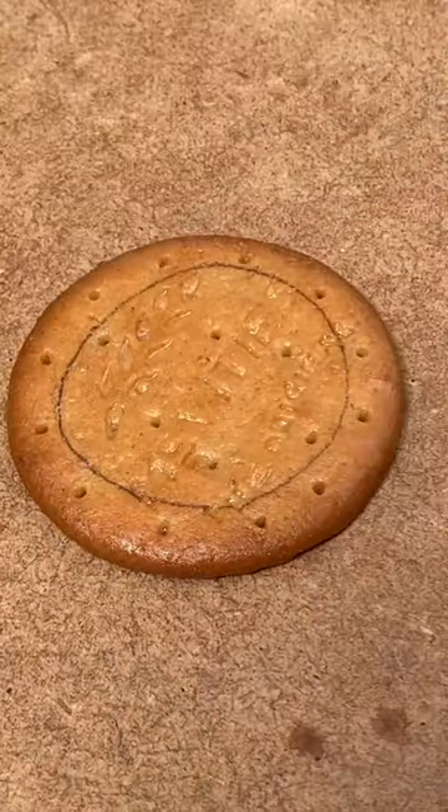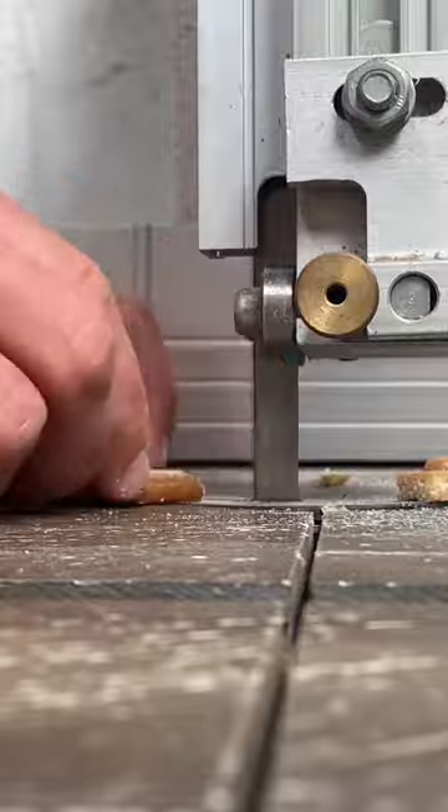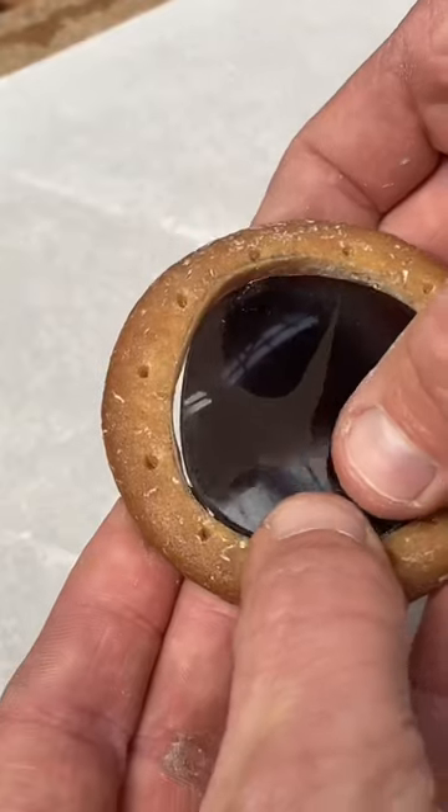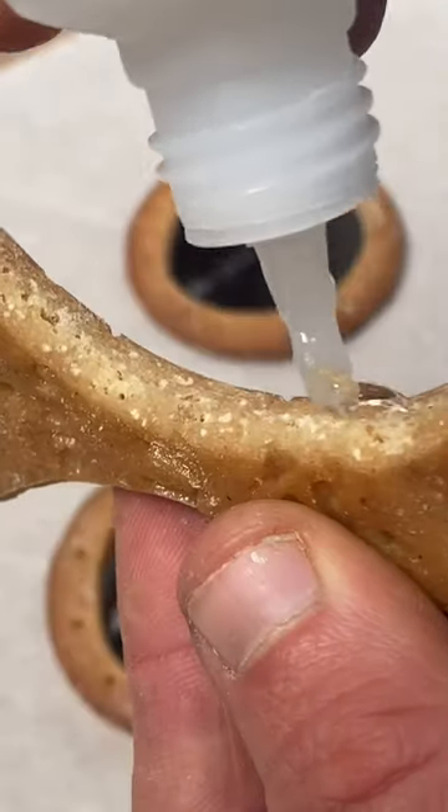But how fashionable will they be once I've turned them into sunglasses? I used a variety of tools to shape them. And once I'd done that, I could fit the lenses and glue the pieces together.